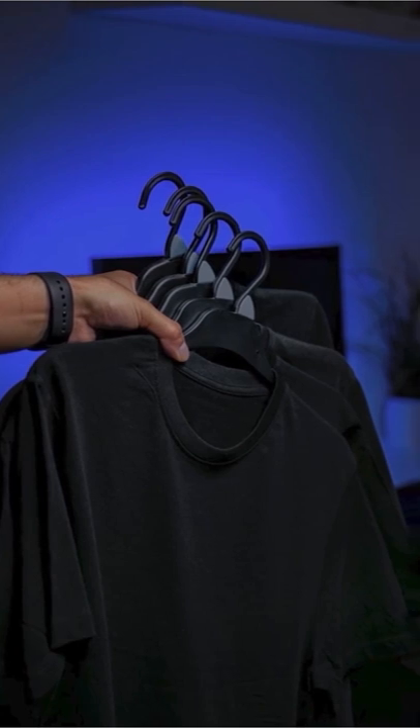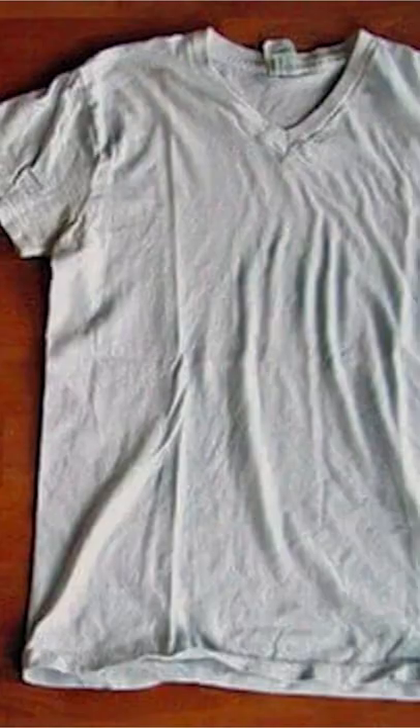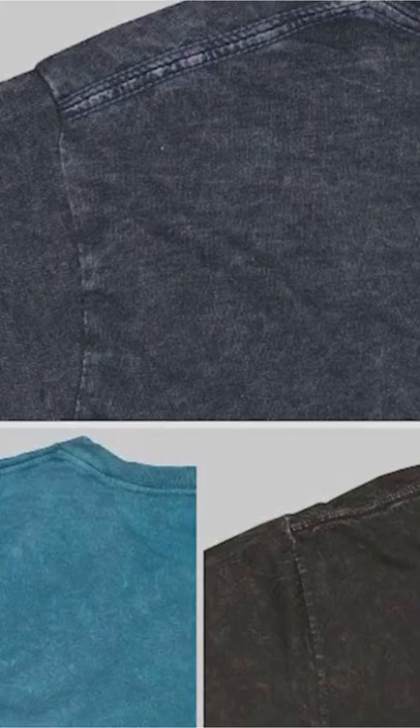navies, maroons, darker colors all go together. Number three, washing on cold and hang drying is going to help prevent shrinkage and the extreme color fading that clothing dryers can cause.